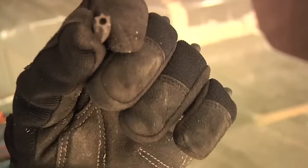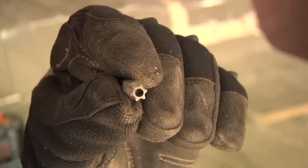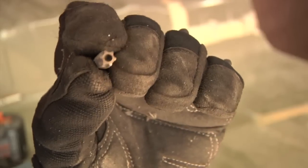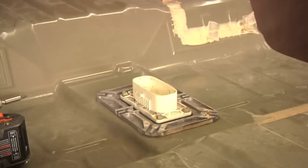So this is a tamper-resistant bit. It's a Torx bit — it's a six-pointed star, but it also has a hole in the middle. The one I'm showing you is a number 40; the one I'm actually using is a number 30 Torx — the Torx T30H.